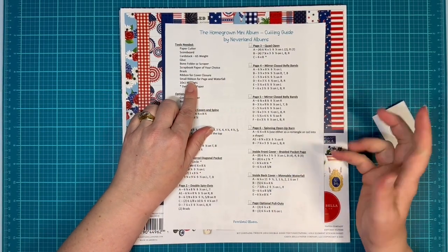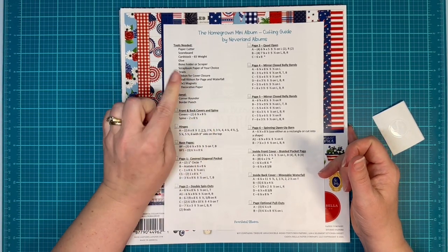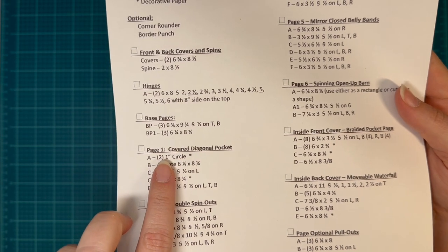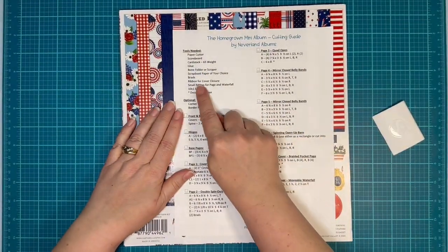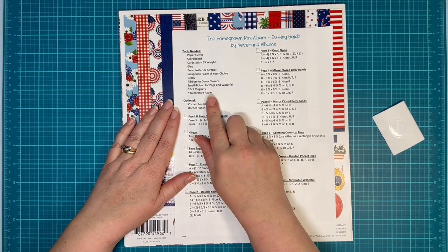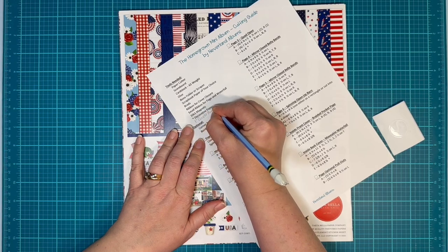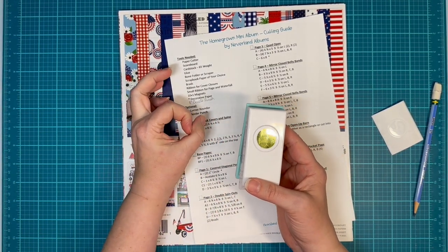Small ribbon for your pages and the waterfall. Of course, 10 by 1 magnets. Decorative paper — when you see on the cutting guide where it has a little asterisk next to it, that means that piece needs to be done with decorative paper. That's why up here it has an asterisk next to it — so that way you know, don't just cut it out with regular paper. One thing I did not put on here is you are going to need a 1 inch circle punch. We're going to use this on the first signature page to cover up our magnet on that acetate page. Oh, and you need acetate.